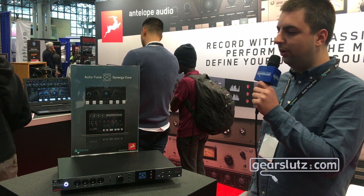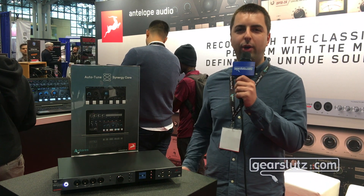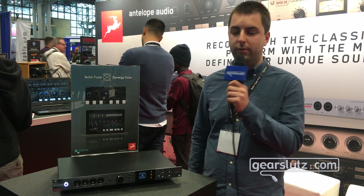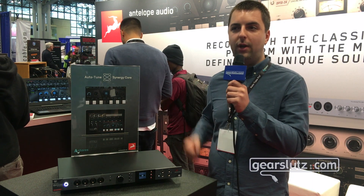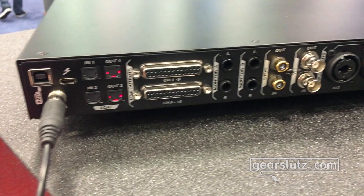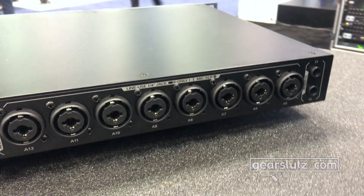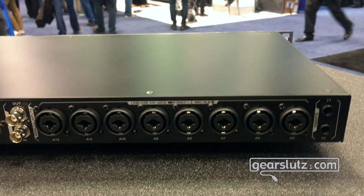The Orion Studio Synergy Core has a fully upgraded DSP processing platform that now features two FPGA chips and six DSP cores. I'm also proud to announce our first third-party collaboration on our Synergy Core platform. Today we are announcing Autotune Synergy in collaboration with Antares, introducing Autotune as the first pitch correction plug-in on our Synergy Core platform.